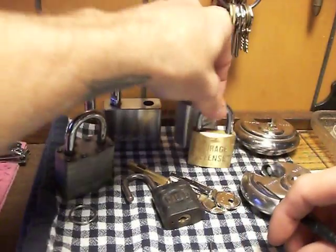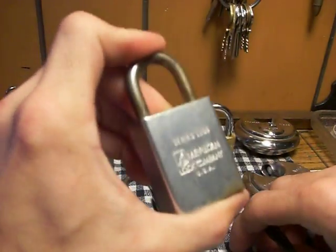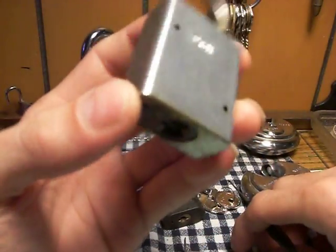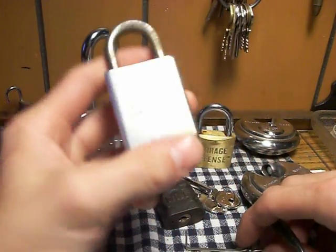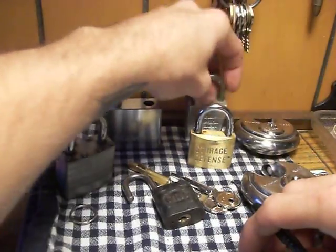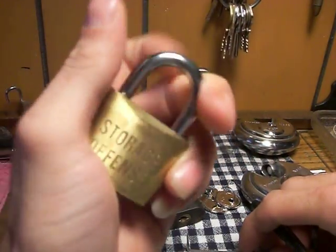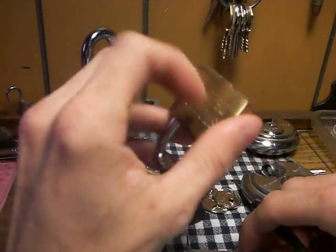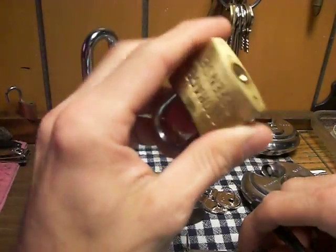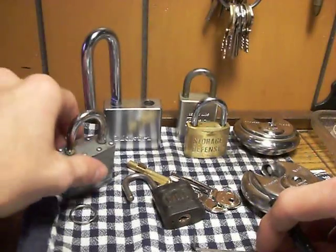And I have this American low body 1105. I haven't gotten it open yet, but I will. It's the storage defense model — there's a couple spool pins in there, and it's only 4 pins. I'm thinking there's two, maybe only one spool pin. But it's still kind of tricky, so I haven't got that one yet, but I will.